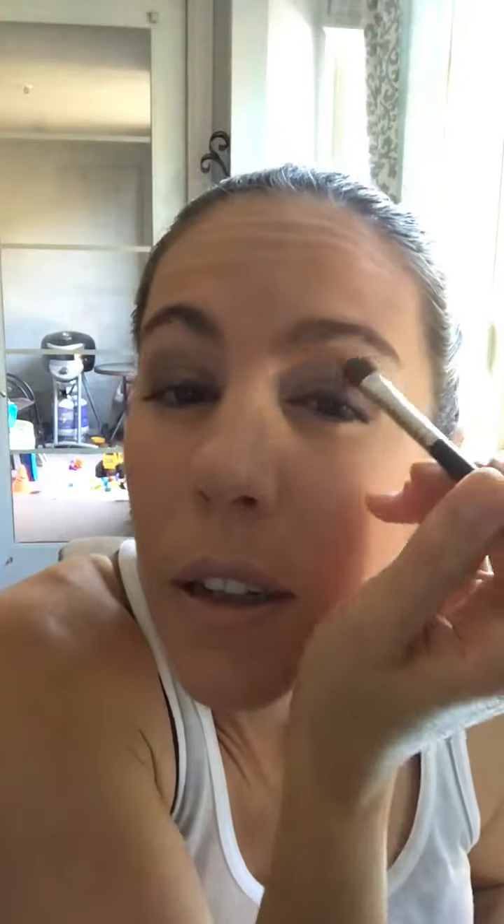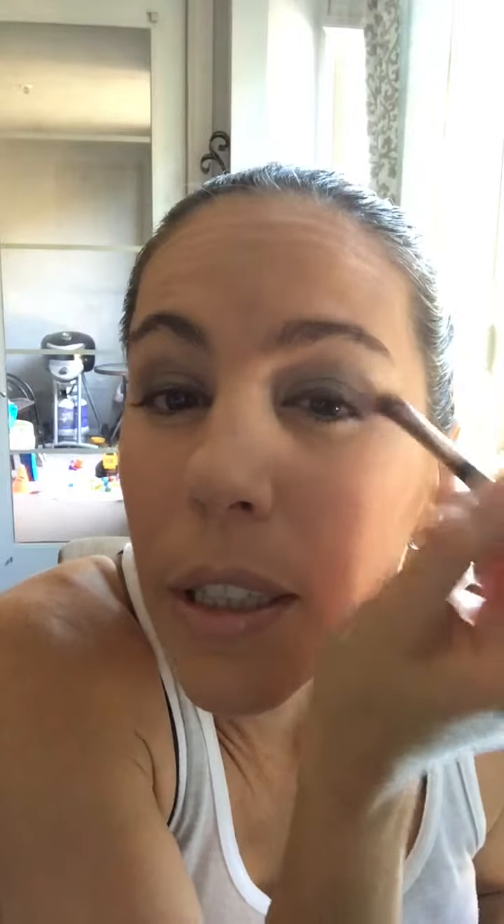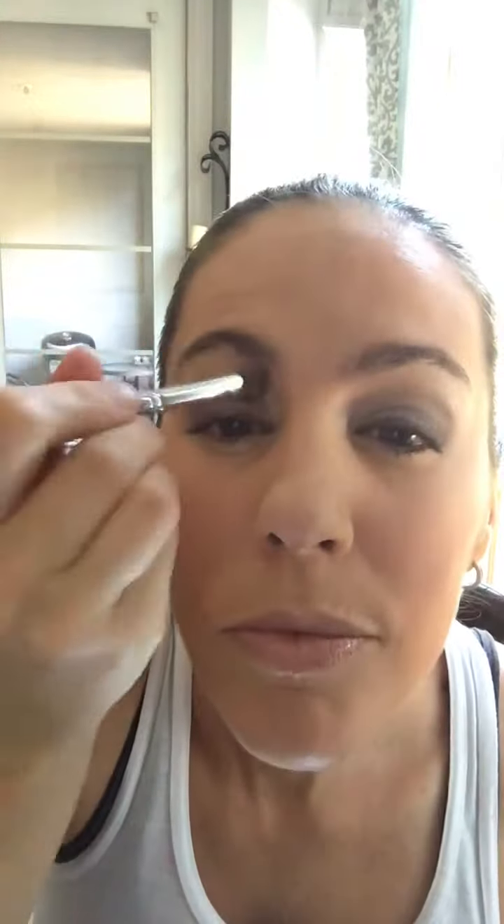Okay, so there we have that part. Now I'm just gonna blend all of it back with my deluxe brush. I'm gonna go back to that 'romantic' color and just blend it all out. Now, this next product is not in our palette — this is a cream shadow.